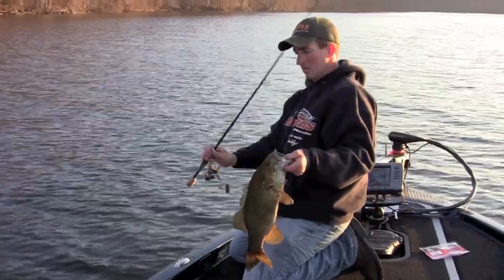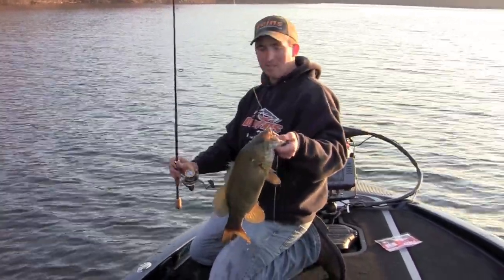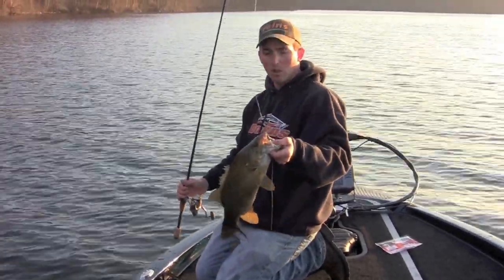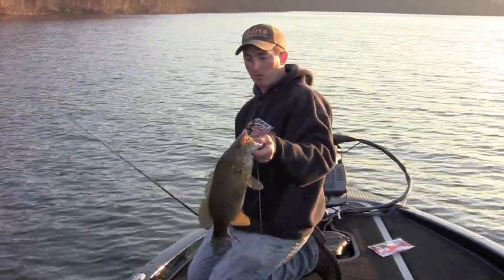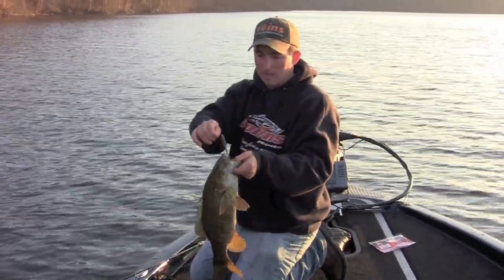We have a nice seven-foot Champion Extreme Dobbins rod — the most sensitive spinning rod I've ever used. Braided line with a long six-pound Gamma Edge fluorocarbon leader. It's just the ultimate feel. And look at it — he was barely hooked. He just came up and nipped the bait.